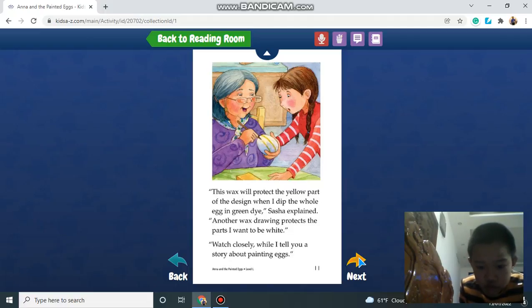After each drawing, I protect the part I choose to keep. Watch closely — I want to show you the process of painting eggs.